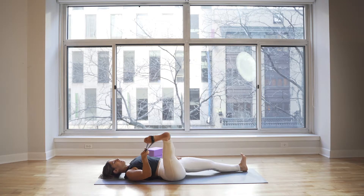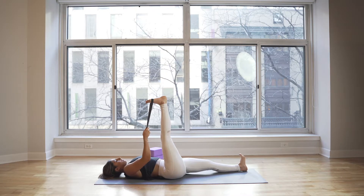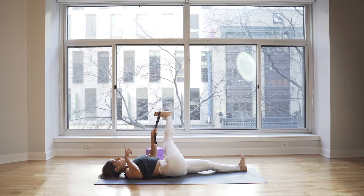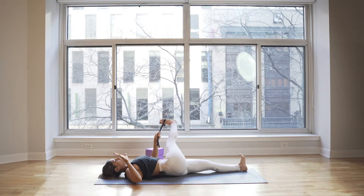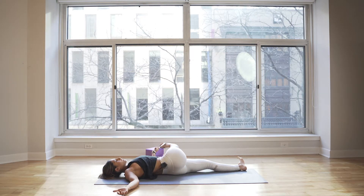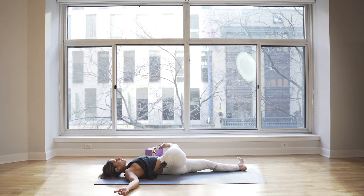When you're ready, inhale and lift the leg. Exhale, switch the grip of the strap into your left hand, and let the leg gently go to the left side, crossing over to the opposite side. Bring your arm out to a T, working the IT band and outer hip.